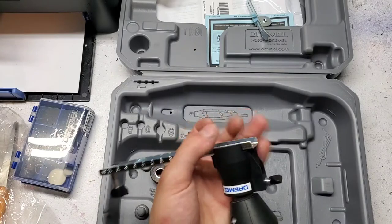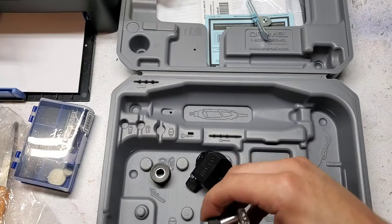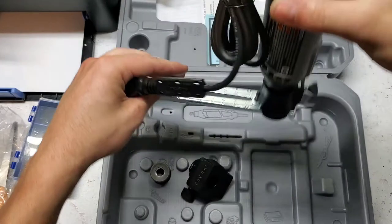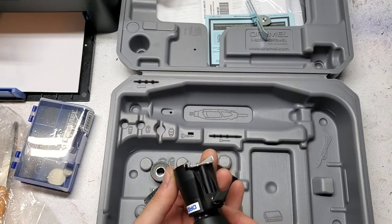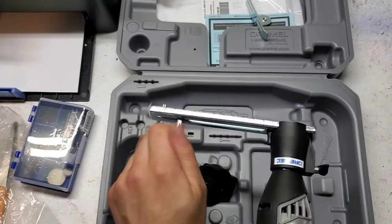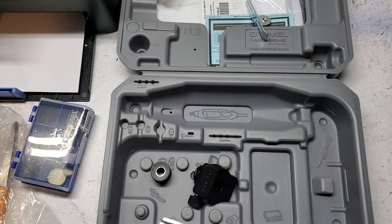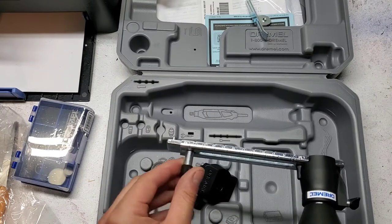With the circle cutting accessory, that goes on there. You can put that little pin in the center hole and then rotate it around that center hole — that's how you cut circles. You also have that same depth adjustment, which you adjust with this. The minimum hole you can cut looks like about two inches, and the maximum would be 12 inches.